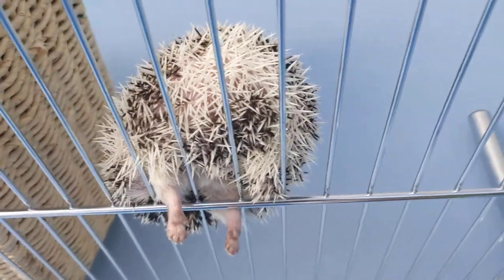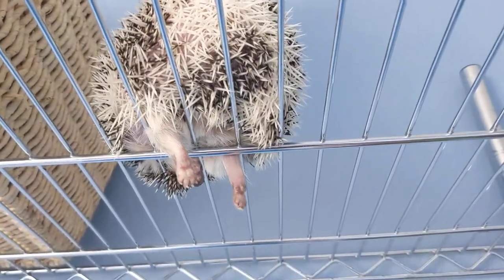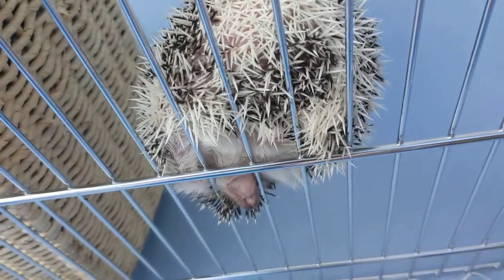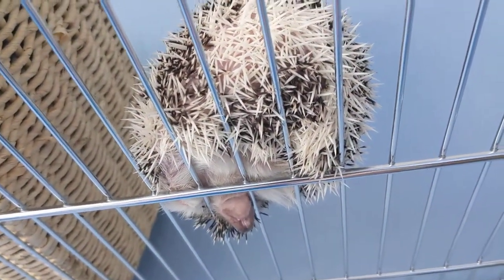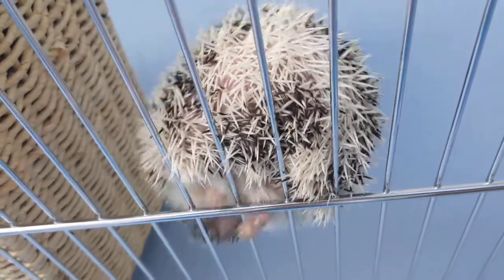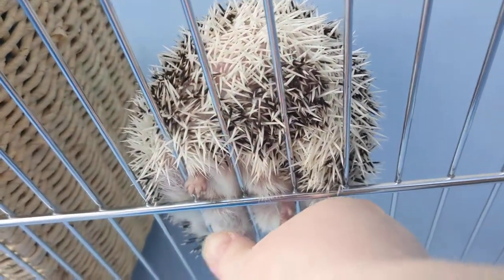It just takes patience. See, they can't bite you this way, which is nice. But you'll notice eventually — see the little feet fall through.